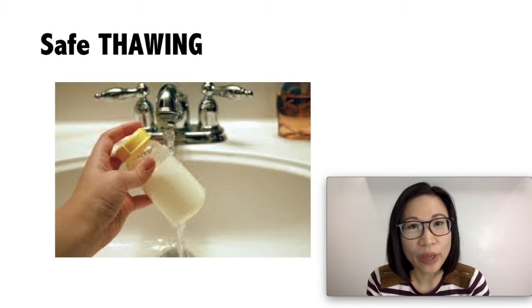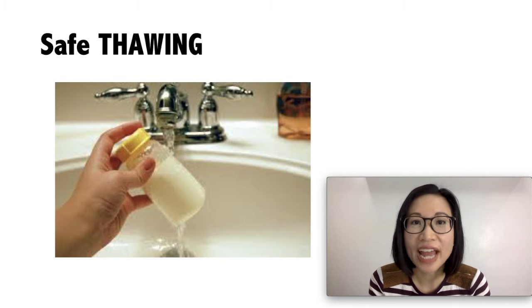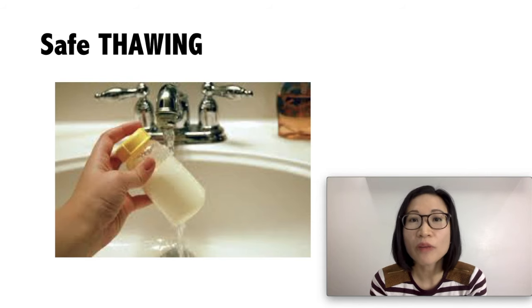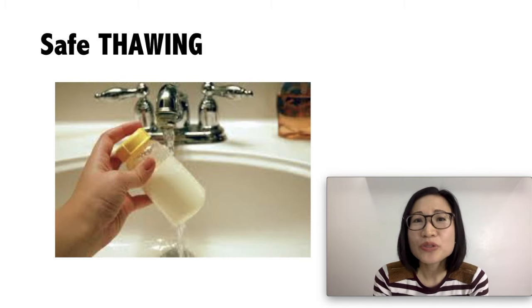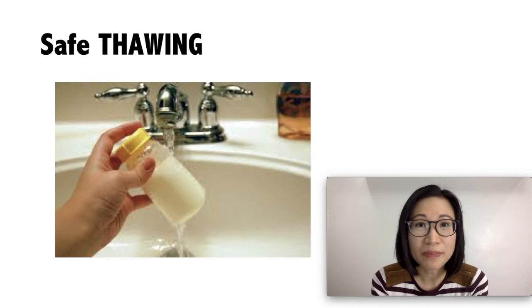For safe thawing, use the oldest milk first — first in, first out. From the freezer, you can put it in the refrigerator overnight, or put it in a container with warm water, or under running lukewarm water. Do not microwave the milk to thaw it, because it destroys nutrients in the breast milk and it can also burn your baby's mouth.